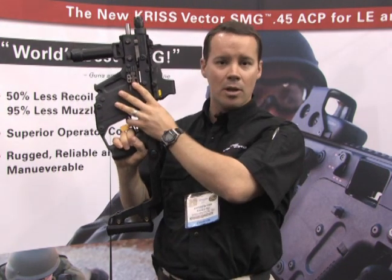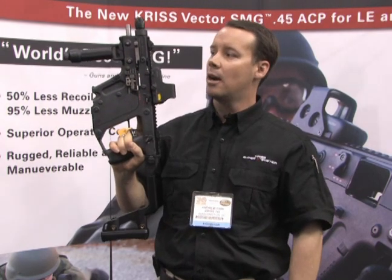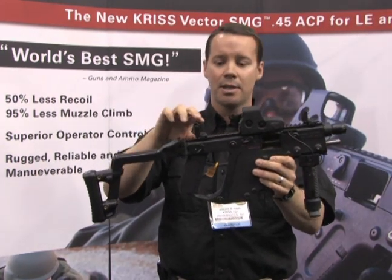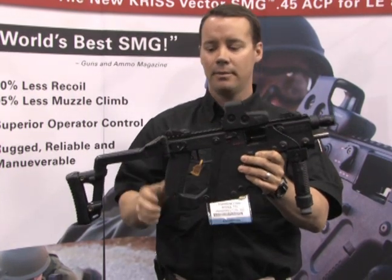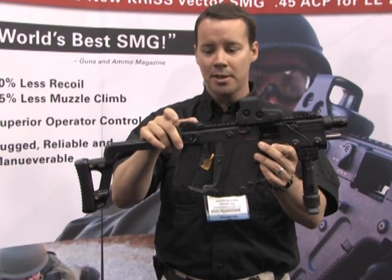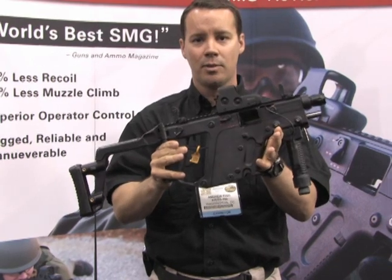We also have a bolt lock mechanism on the left — it locks the bolt to the rear — and a bolt release right here. On this version, our variant comes with these sights. If you have your Picatinny rail, the sights are removable. They lock down in a pistol configuration, and we did work with Magpul on these as well because they're specifically made for this weapon.